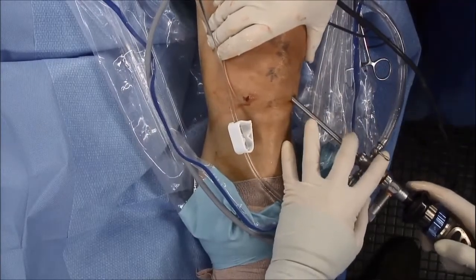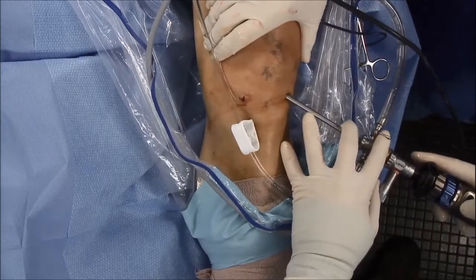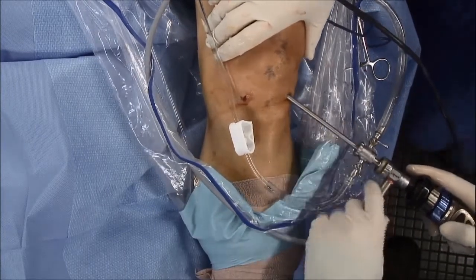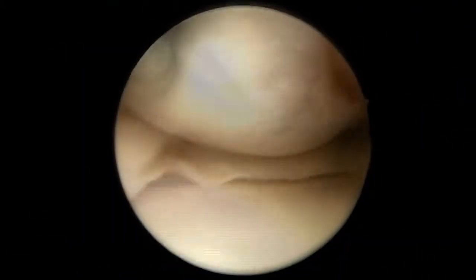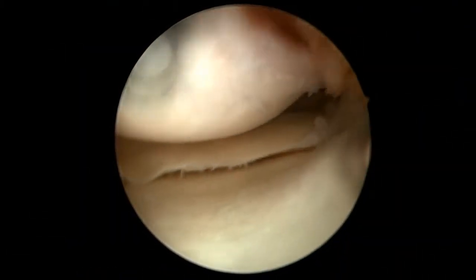The left knee is draped and prepped in the usual sterile fashion, and a standard diagnostic arthroscopy is performed through the inferiorolateral portal. At the time of arthroscopy, the femoral condyle, meniscus, and tibial plateau are evaluated.